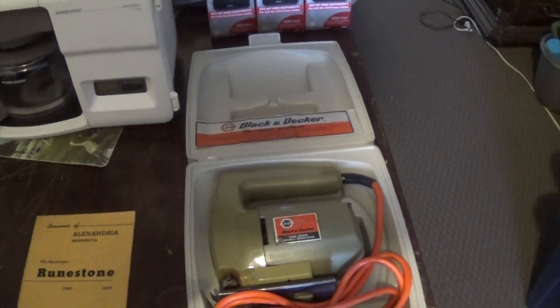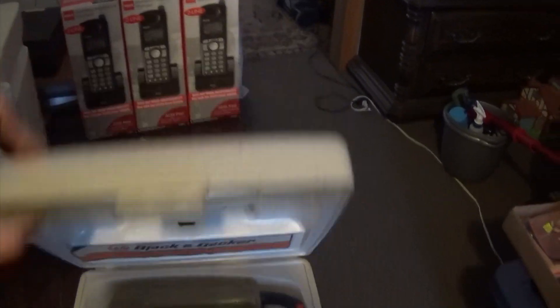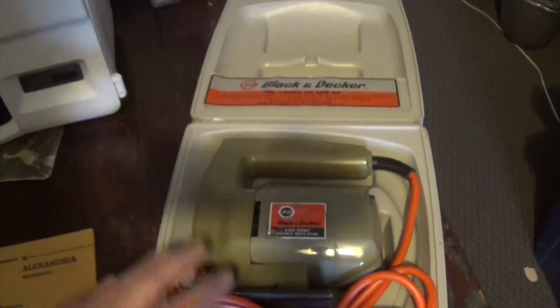This Black & Decker jigsaw here with a little case — a 7.5, 19 two-speed. I've got $19 for that.